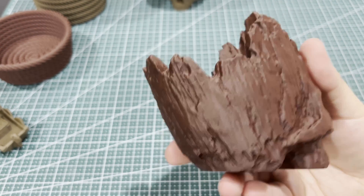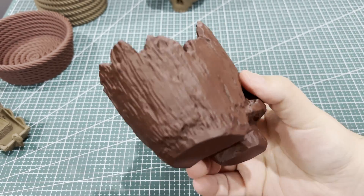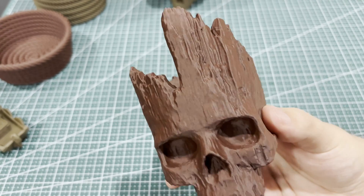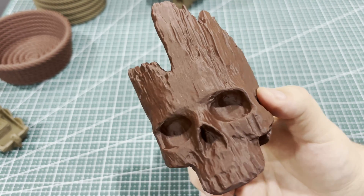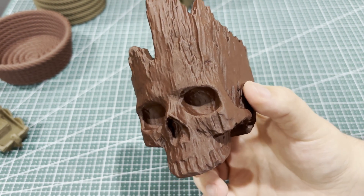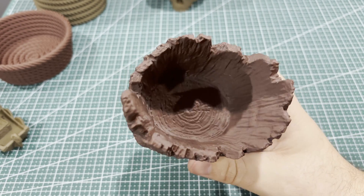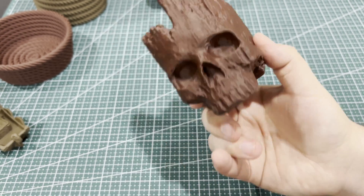Moving on to this guy — I shrunk this model down, I believe 50%, maybe 25%, just for speed. I didn't do fuzzy skin on this. I'm wondering if it would have looked more realistic had I done that, but I think if you came in here with a black wash — did like a black wash — it would kind of randomly get into the striations of the filament. I've done that to a skull before and it found natural little cracks and made the skull look so much more real. I think that would help this a lot. I'll probably do that in a future video.